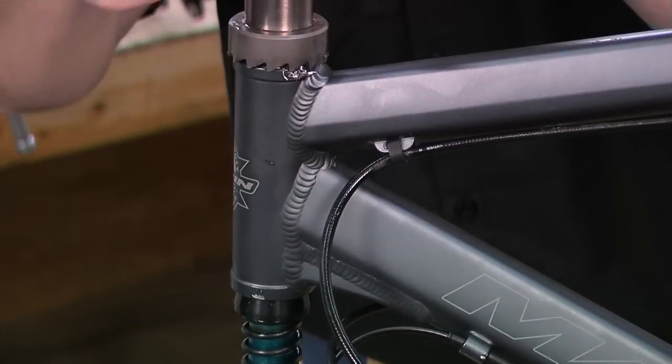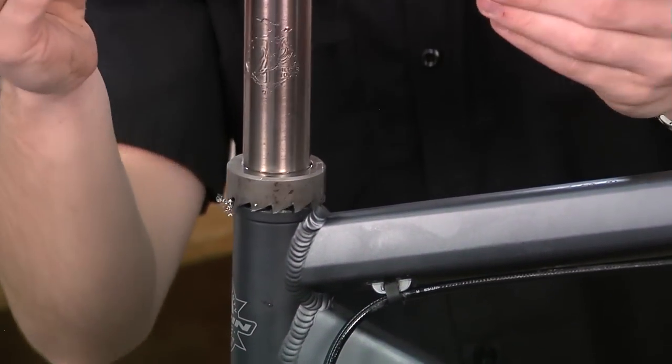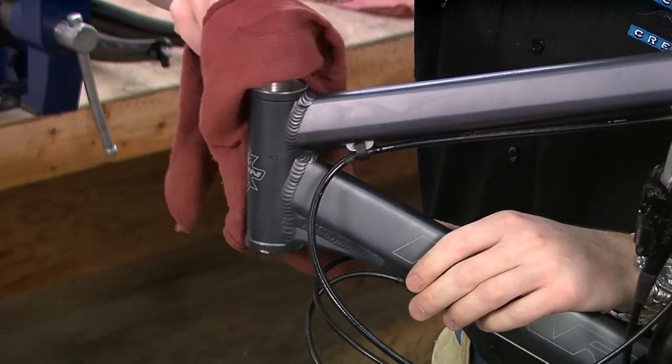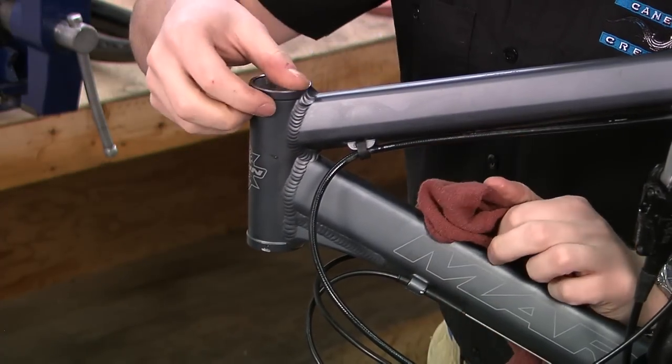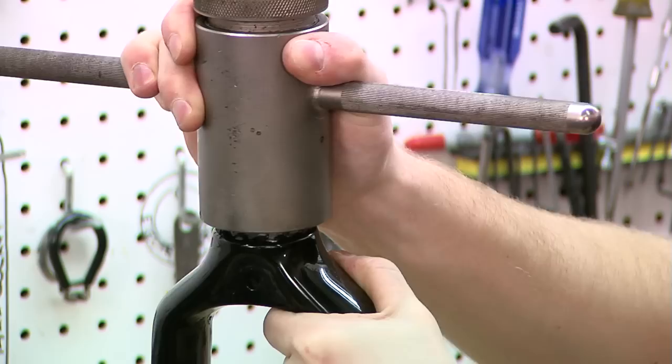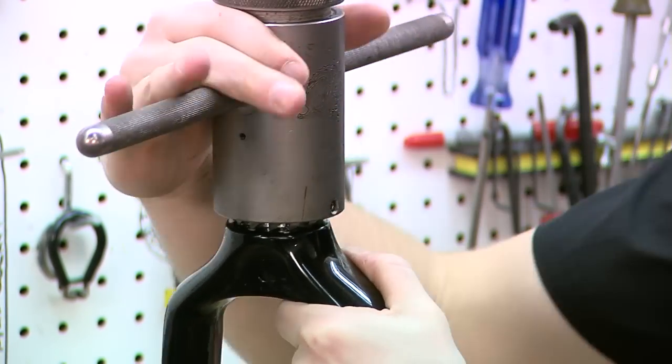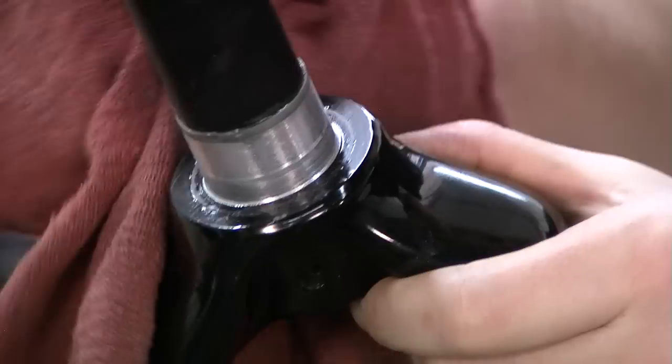Before you can install your headset, your frame's head tube and fork must be properly prepared. It's a good idea to take your frame and fork to a local bike shop for proper prep. You will also need to make sure that the headset you have purchased is compatible with your frame and fork. For more information on headset identification, visit CaneCreek.com.